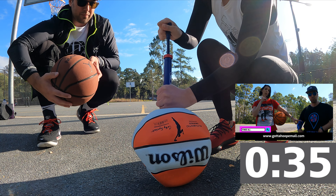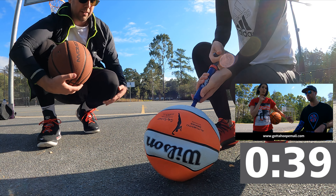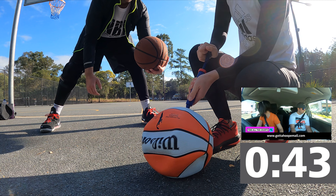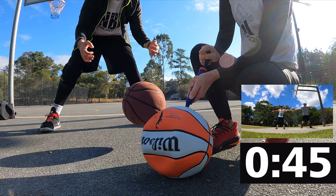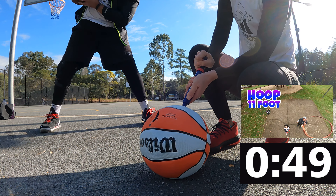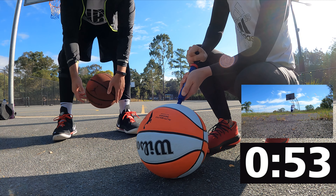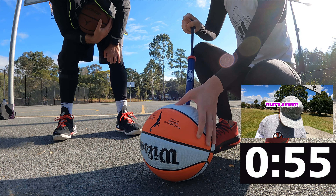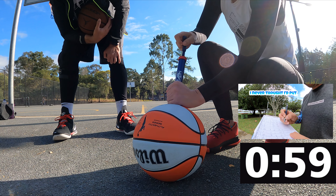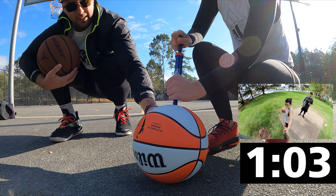Man, it took me ages to decide on what ball to get. Look what it is. It just ate the needle.